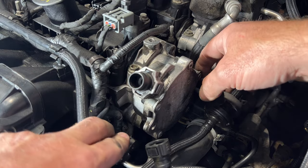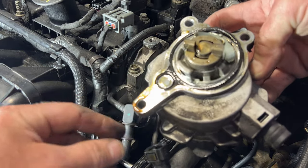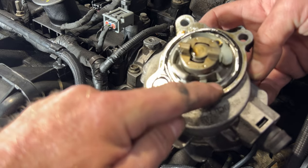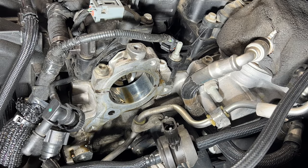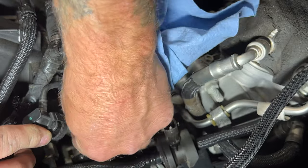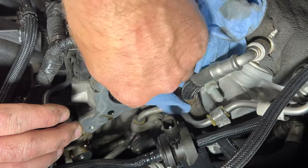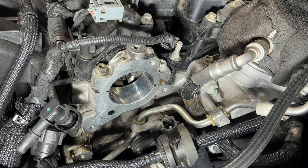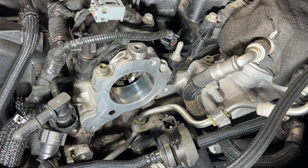Now we should be able to just pull this out of here. It disconnects like that, and you can see it's leaking all along here — you can see how much fresh oil is on that. This seal is just totally squashed. Just take a clean rag and go ahead and clean up this mating surface here — get that all nice and cleaned up. Grab some brake clean as well to wipe that up really good.